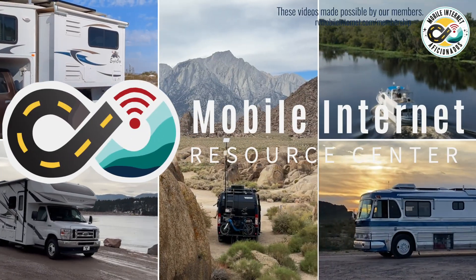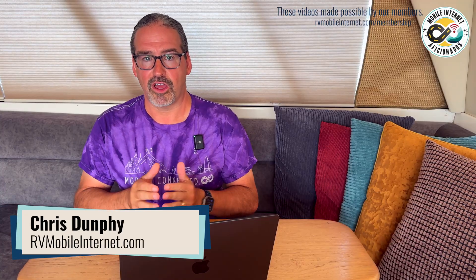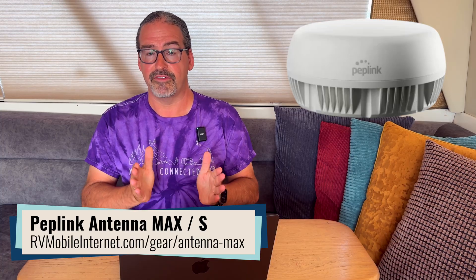The new PepLink Antenna Max S combines Starlink, cellular, and long-range Wi-Fi into one roof-mounted enclosure for the top of your RV or boat. Hi, I'm Chris with the Mobile Internet Resource Center here to talk about the new PepLink Antenna Max S, which has just been announced. This is an evolution of the PepLink Antenna Max that came out last year, and we covered it then and we've been doing some testing of that, so members go read our testing notes over at the Mobile Internet Resource Center to dive deeper.